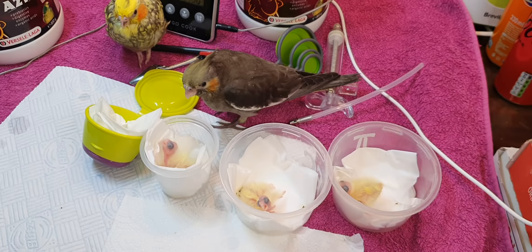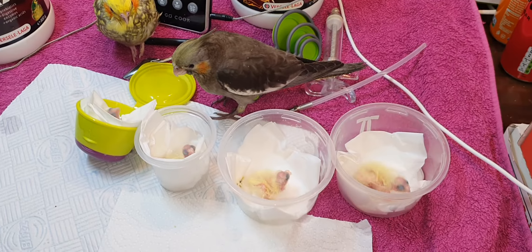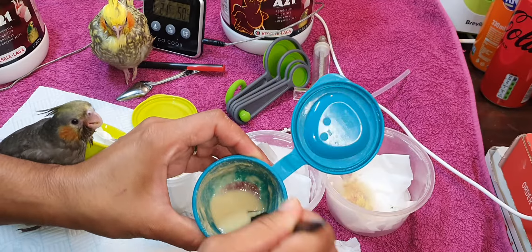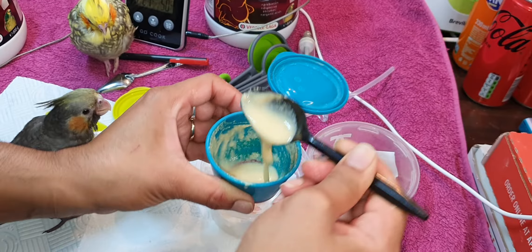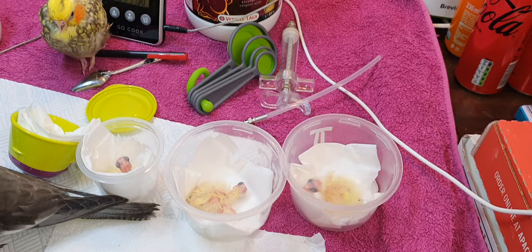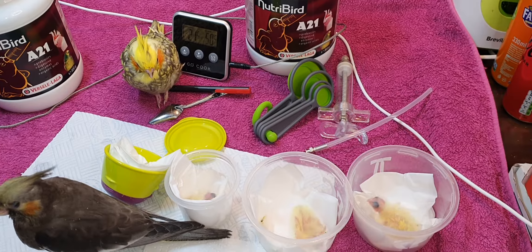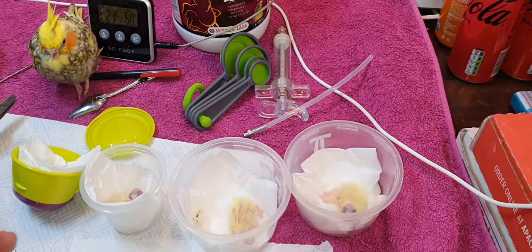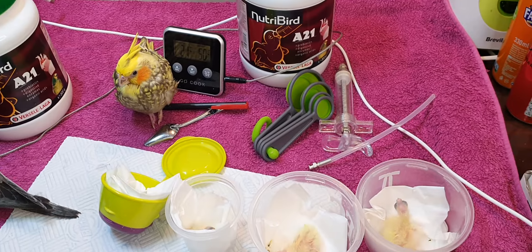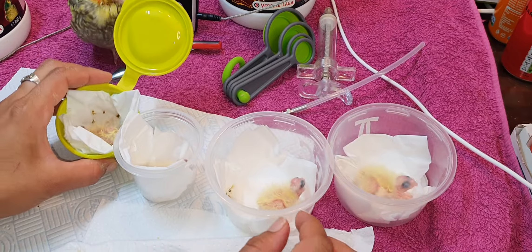For the newborns I'm gonna make the formula slightly weaker than what I feed Kiki and Miu Miu. I'm not going to dispose of the food I've already made — I'll just add a little more water. I'm gonna put that in a syringe and then place the syringe into a bowl of hot water to keep the formula at a certain temperature so it doesn't get cold very fast. Then we can start feeding them — starting from day two or three for all of them.